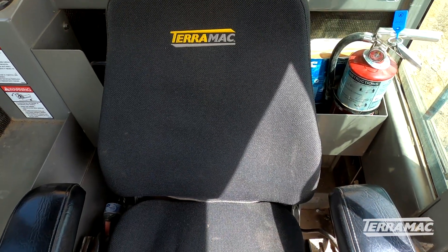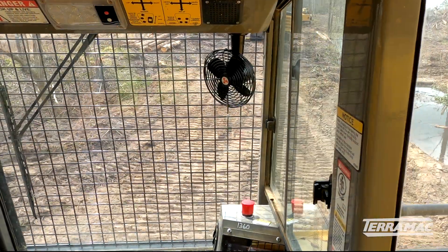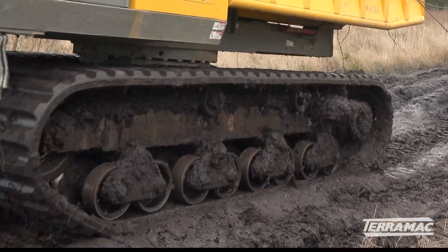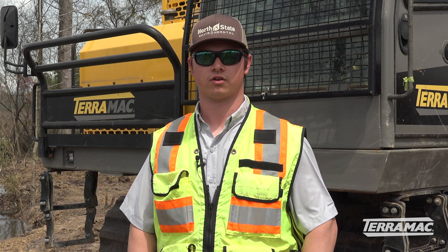It's a very comfortable seat — air conditioning and everything — a very comfortable cab to operate. Visibility is good; they have cameras on the front, back, and sides. They offer the best quality for the line of work that we do. I would definitely say that Terramac is at the very top of the list when it comes to track trucks.